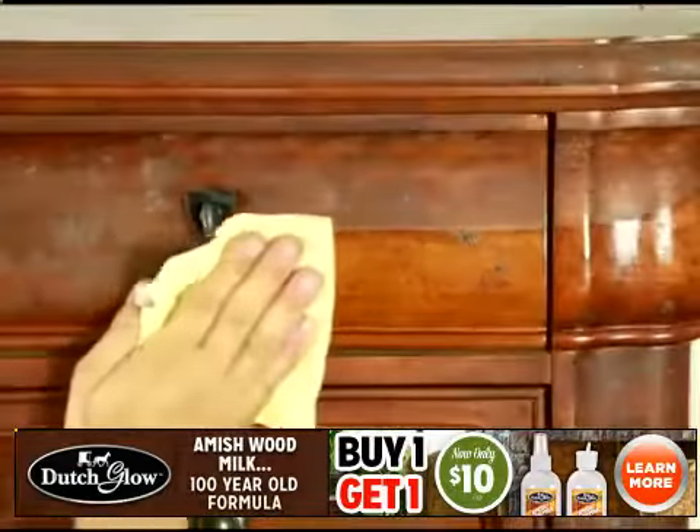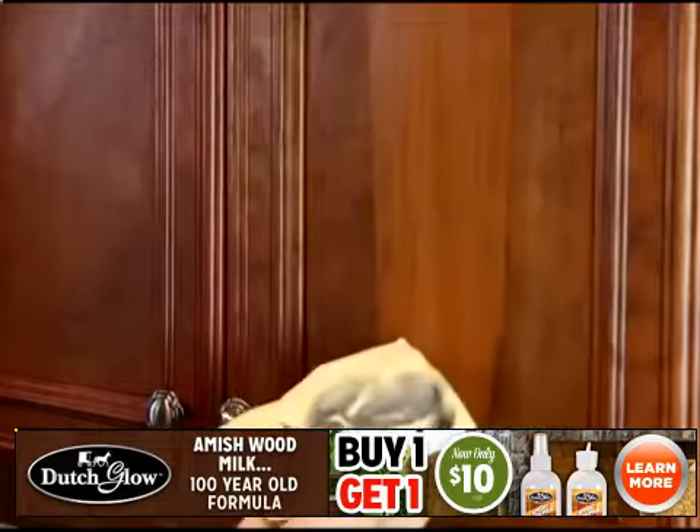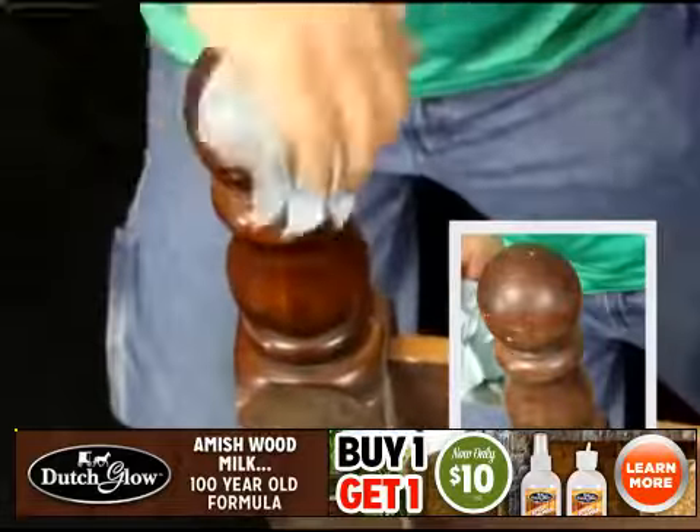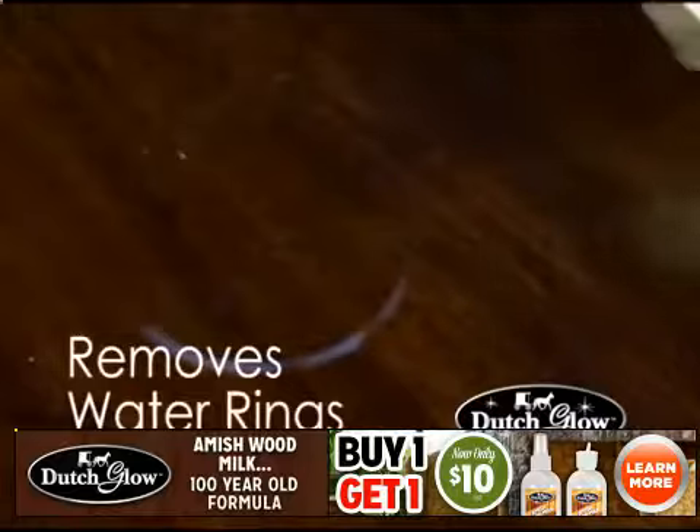Based on a century-old woodworker's formula, it easily cleans, polishes, and nourishes all of the woodwork in your home. The simple ingredients in Dutch Glow Amish Wood Milk break down years of wax buildup, revealing your furniture's natural glow.